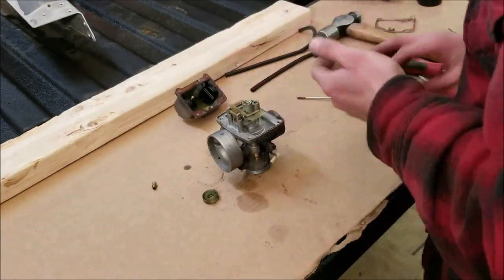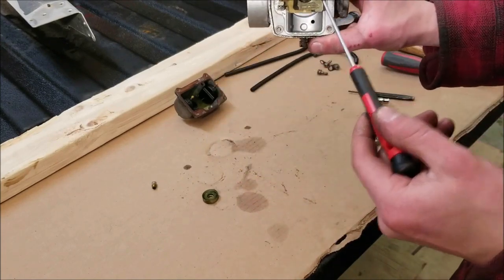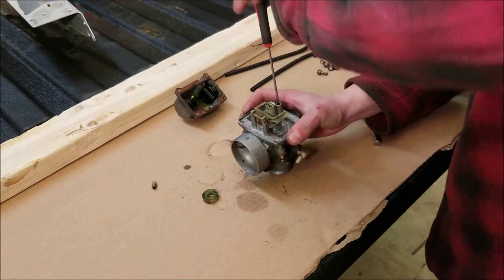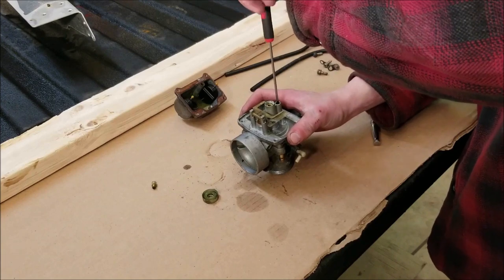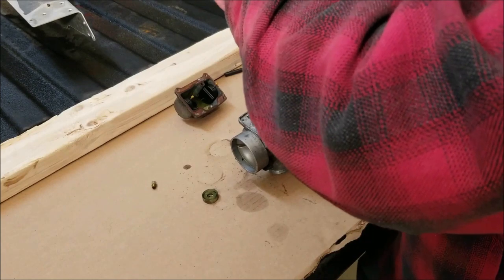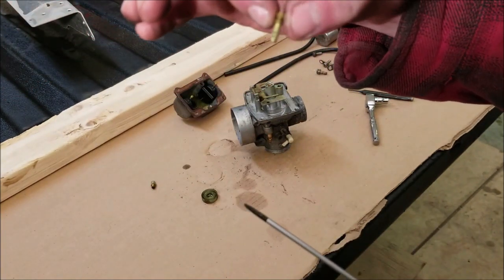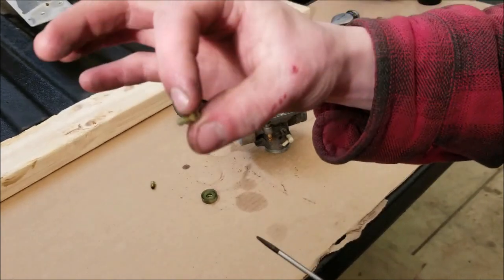Next we're removing the pilot jet — that's what you need the small diameter flathead screwdriver for. It's down in here; just look in there and find it and unscrew it. The pilot jet has really small holes in it and controls the fuel between idle and about a quarter throttle. It's pretty common for these to clog up, making it hard to start or preventing it from idling, so you want to make sure it's cleaned out.